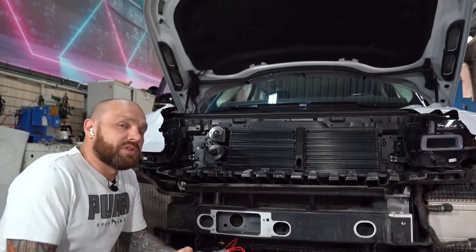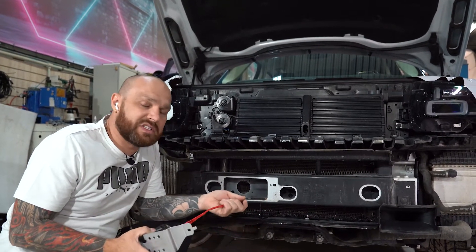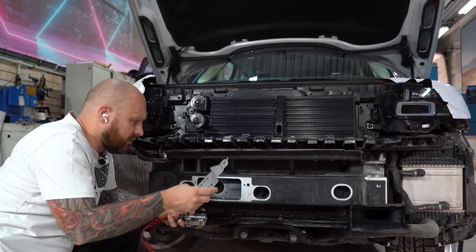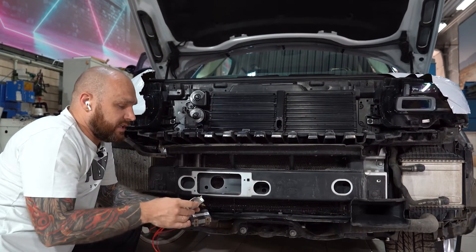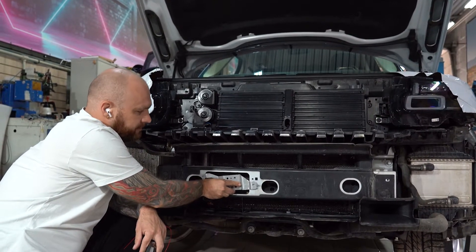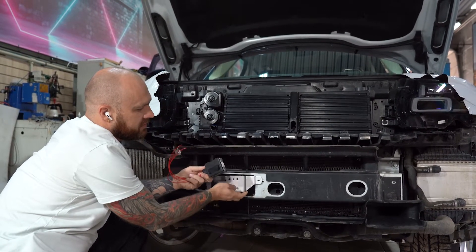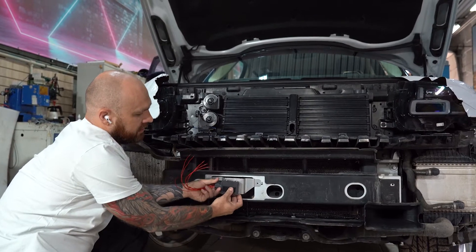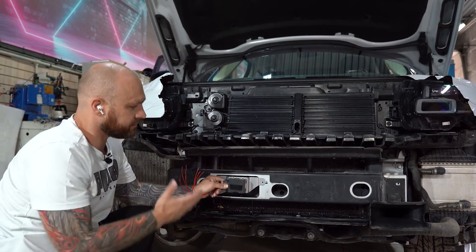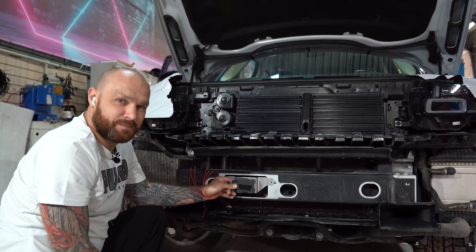Также разобрали часть салона, потому что все оборудование оригинальное мы тянем по оригиналу — в свои штатные места, там, где и должно стоять. Радар будет установлен на передний усилитель переднего бампера. Здесь ставится специальная изолирующая пена, потом устанавливается кронштейн, и на него ставится радар. Выглядеть это будет приблизительно вот так. Вот эта замечательная вещь добавит очень хорошие функции в автомобиль.